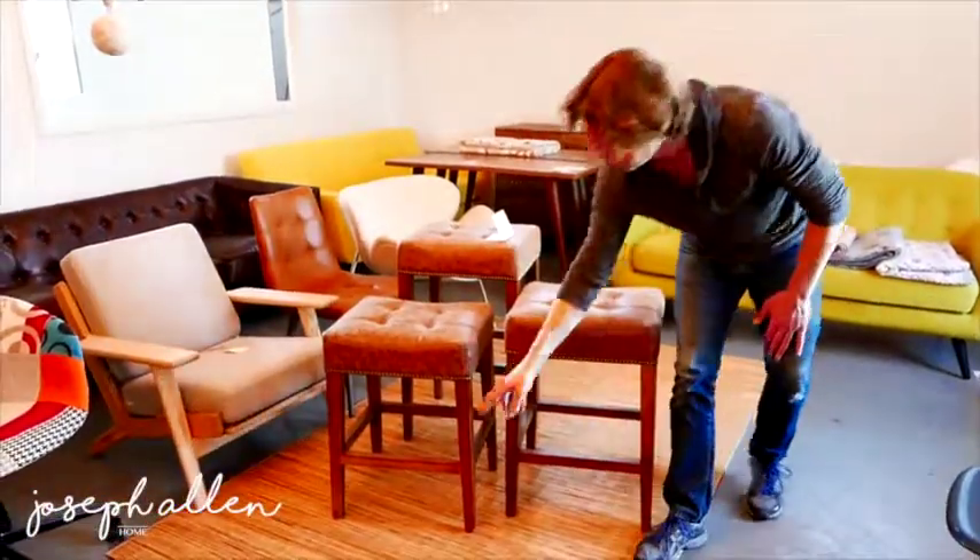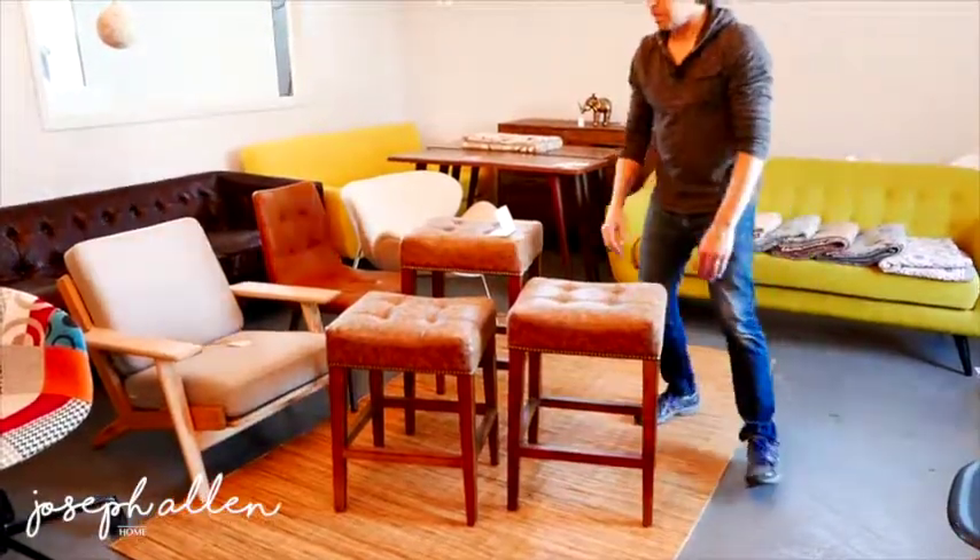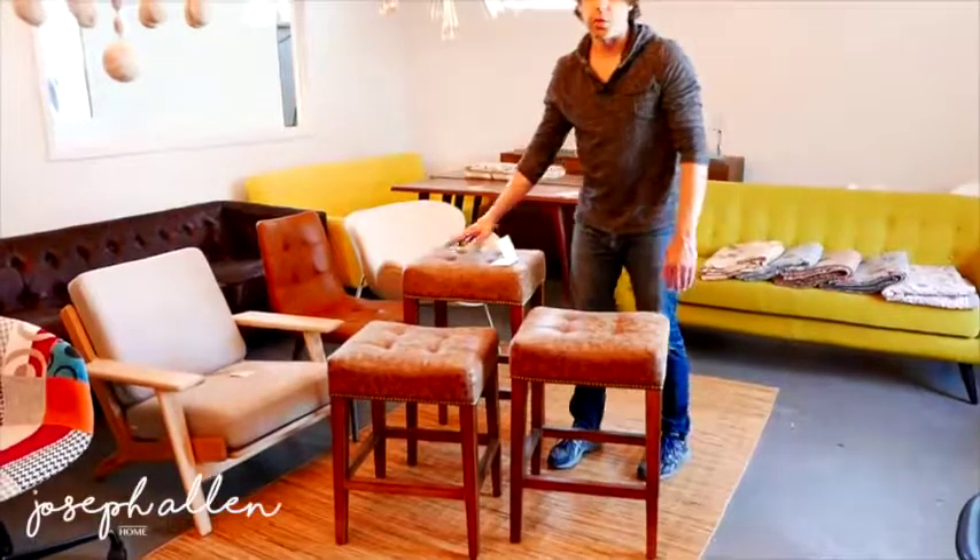The foot rests will vary obviously based on the size, but they're very comfortable depending on which stool you're sitting in.